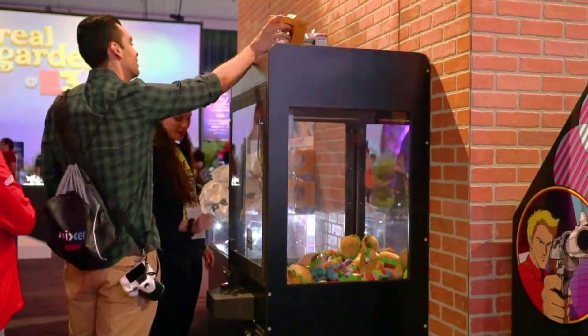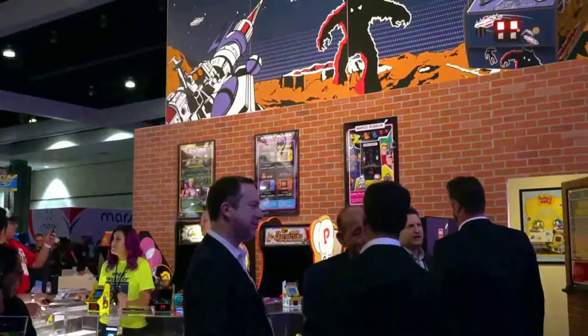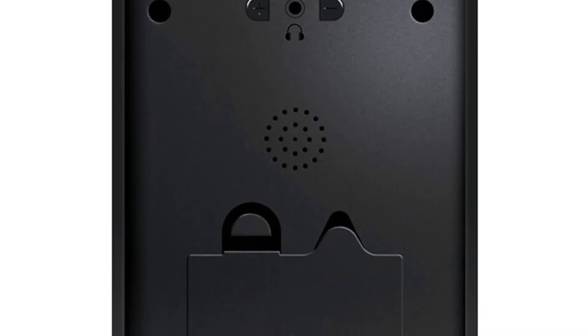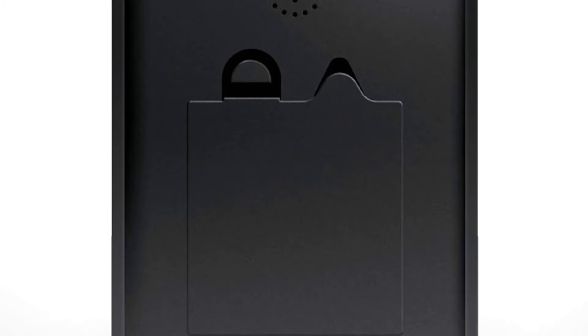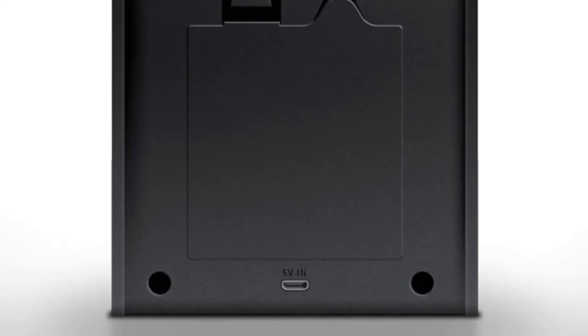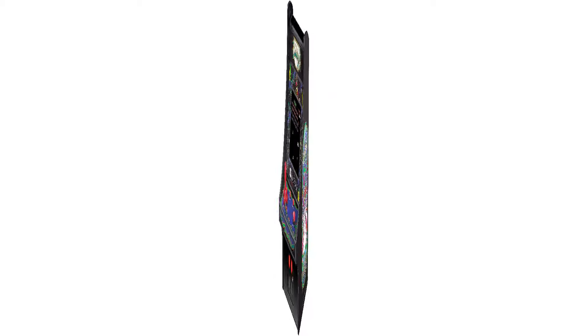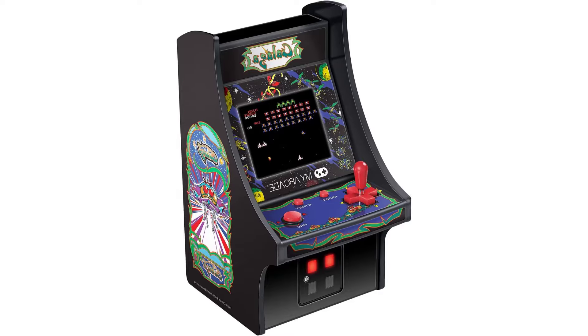Audio features include external speaker, volume controls, and 3.5mm headphone jack. Powered by micro-USB or 4 AA batteries, sold separately. Removable joystick for D-pad option. Screen is backlit.